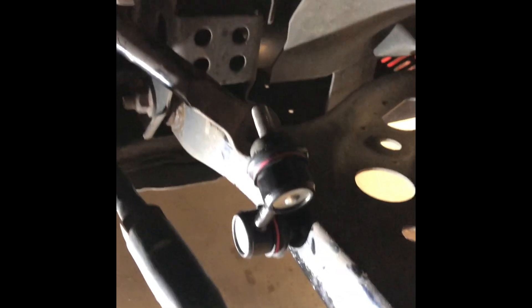Now that we've got this side all bolted up nicely, we've still got some movement. We're going to go to the other side before putting this back into the sway bar so we're not limited with how much we're allowed to move the sway bar.